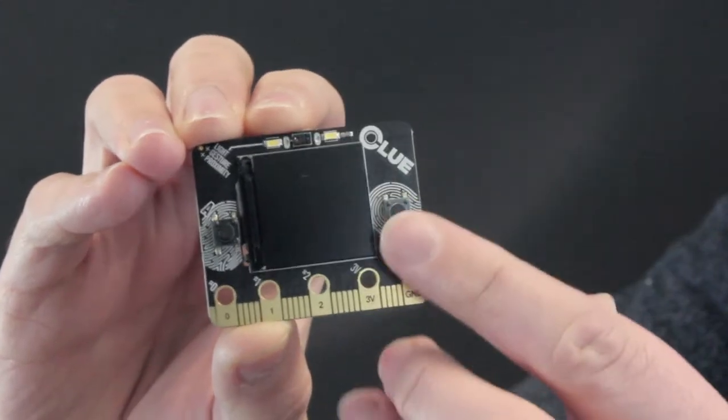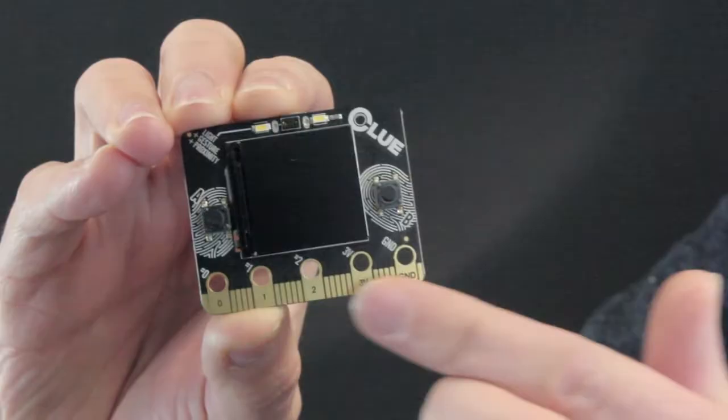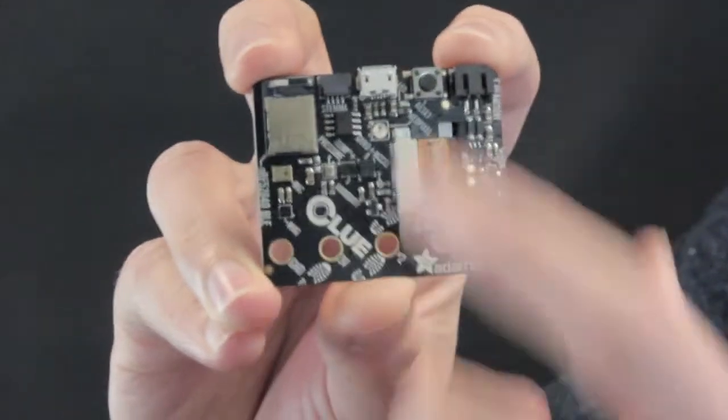This is the Adafruit Clue. At first glance, you might think this is just the microbit again. After all, it's exactly the same size and shape as a microbit. It has two buttons on the front, the same edge connector at the bottom, and the same USB and JST connector on the back.